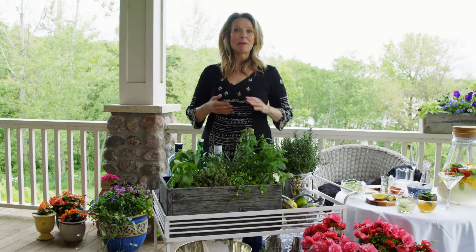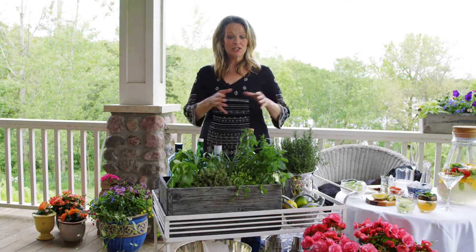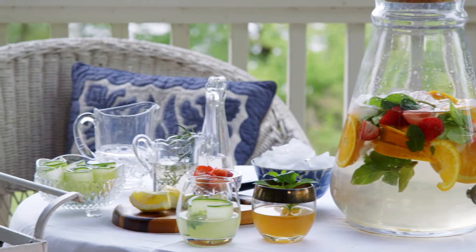Hi, I'm Viv Williams. Welcome to my back porch and garden cocktail party. I love entertaining. I love inviting people to my home and making them feel special. And one way you can do that is to create a wonderful place to serve drinks.